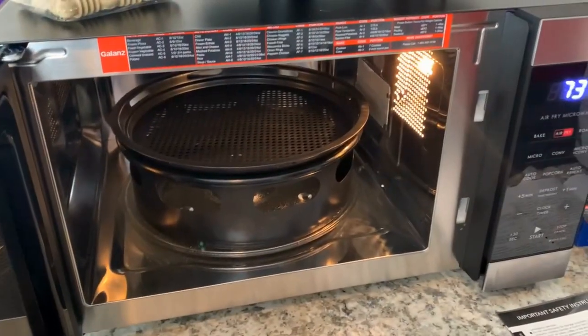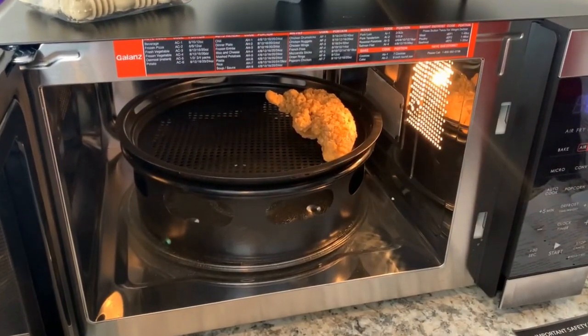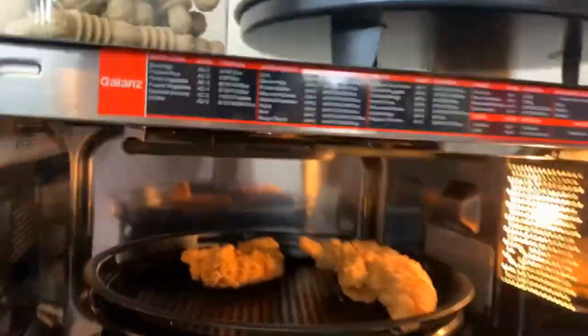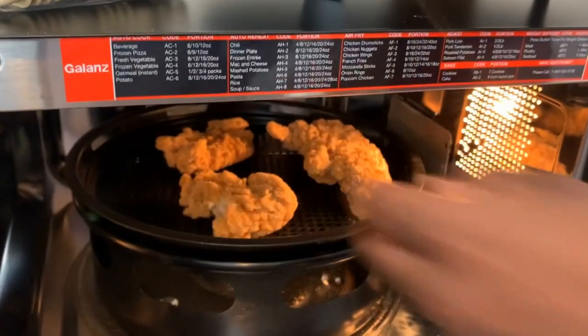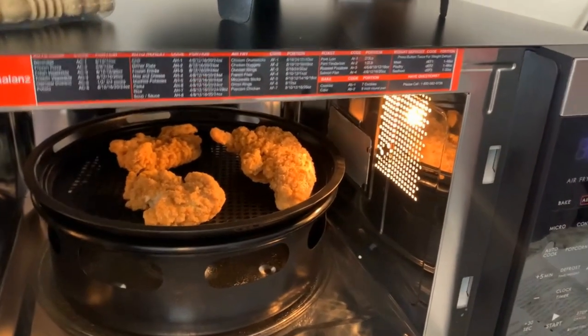I'm just gonna have to wash out the glass plate after every time. Let me stop stressing. Look — it has these heating elements up here, little burning things. Okay, the chicken — three pieces. I get two, you're stuck. Let's see it go.